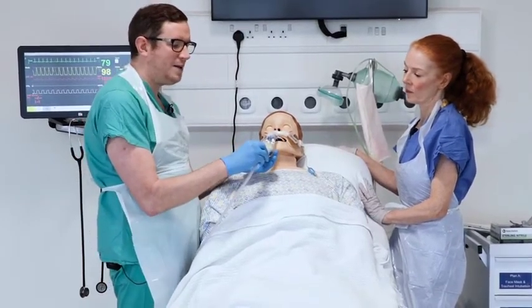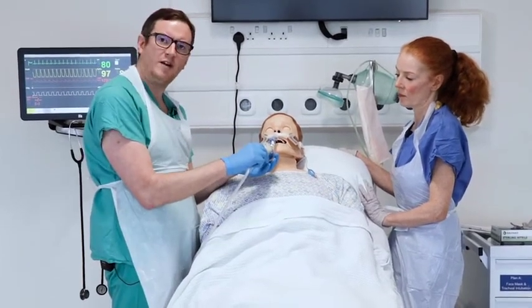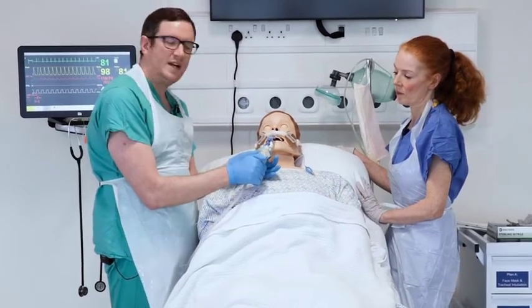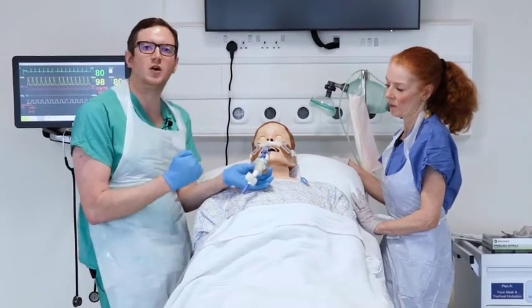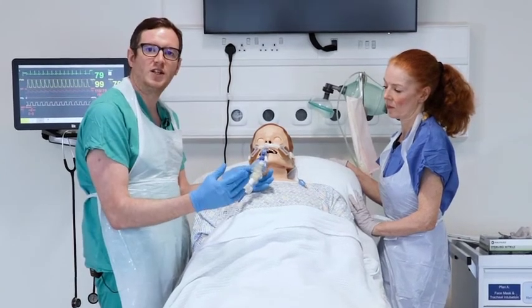If at any point you meet resistance, it may indicate a blockage higher up, or if you are quite far down, you may have reached the Carina. If you start suctioning at the Carina, it will cause damage. So pull back one to two centimetres before beginning suction.